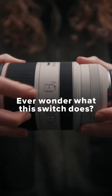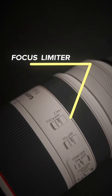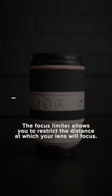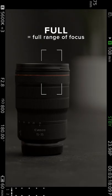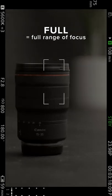Ever wonder what this switch does? Well, that is your focus limiter. The focus limiter basically allows you to restrict the distance at which your lens will focus. So if it's set to full, your lens will maximize its full range of focus.